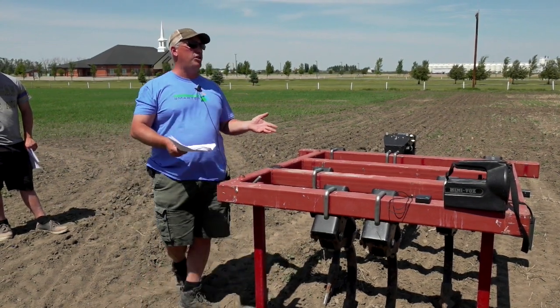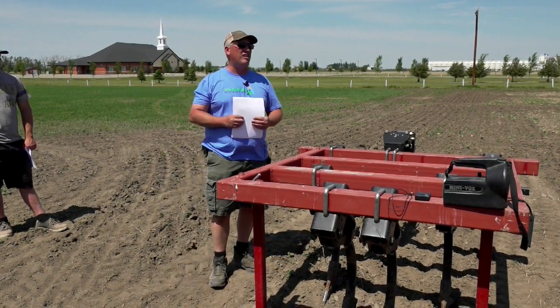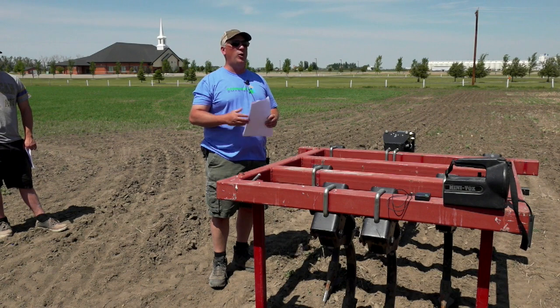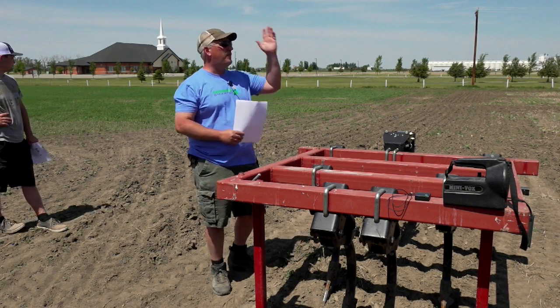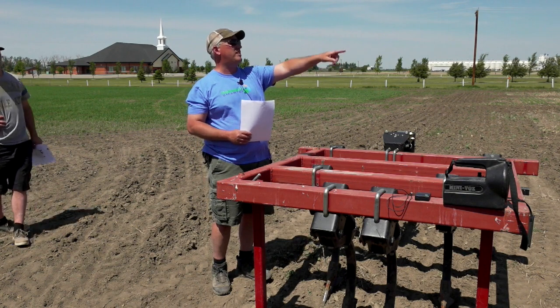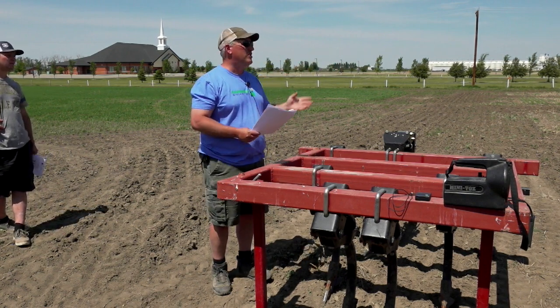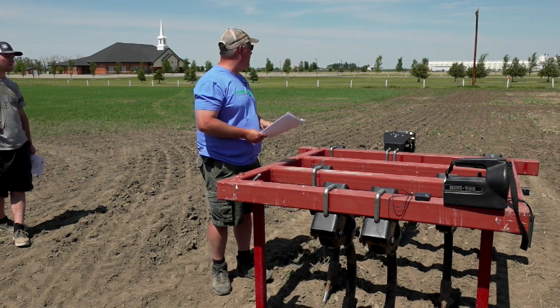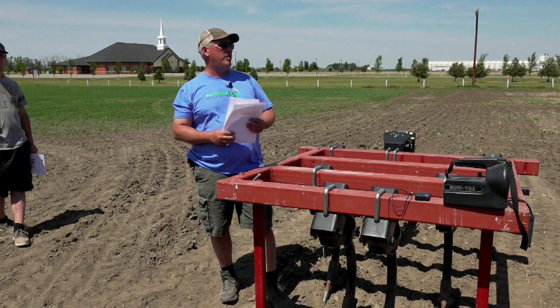We worried about the soil disturbance. It definitely flops it up, but it's not really like a full cultivation, disc, or even a plowing scenario. If you look back towards there, you can kind of see the raised plots — that's where we did the deep banding. So this is a pretty big trial. It's a 27-treatment trial, with three crops: peas, lentils, and canola.